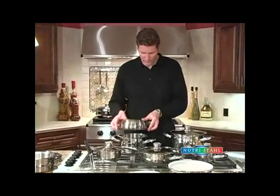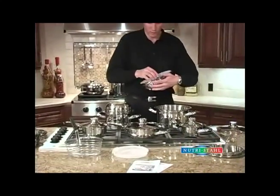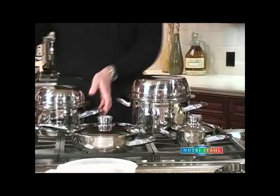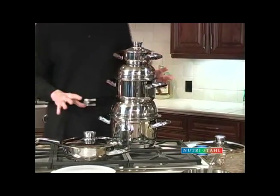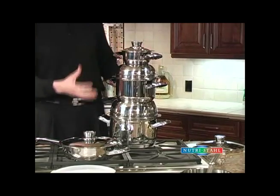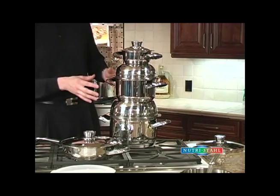Stack cooking is a real benefit using this cookware. Using the large and the small utility bowl at the same time you can actually stack cook. If you ever wish you had an extra burner on the stove, rather than turning food down to low you can actually turn the burners off and stack the food up. That way you're efficiently using one burner to cook with three different vessels.